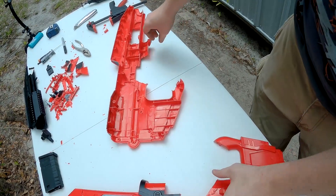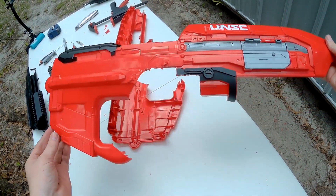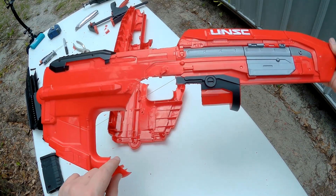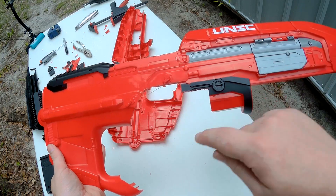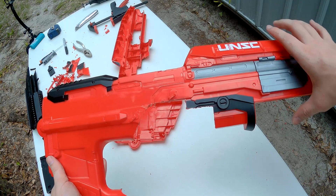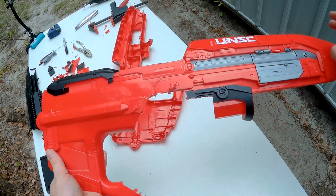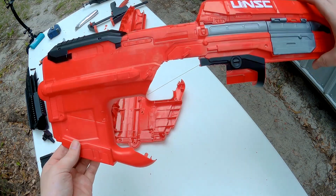This is what your whole cut piece is going to look like from the outside. I cut it at this part of the handle and also up here so that the safety and magazine release could be visible and usable whenever you're using this gun. Now for the moment of truth.